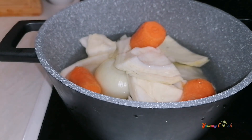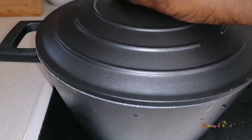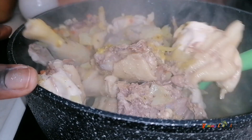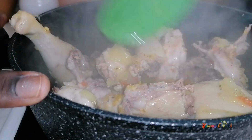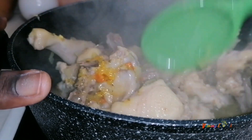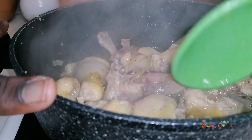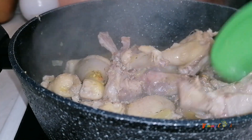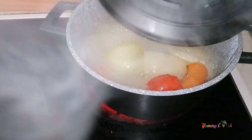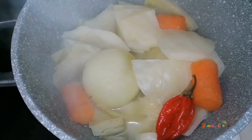I'll cover it and leave it to cook completely. It's been 22 minutes now and I'll give it a good stir. If today is the first time on this channel, please consider subscribing after you've watched two or more videos and make sure to hit the notification bell so you don't miss any video whenever I upload. I'll then cover it again to allow it to cook very well.